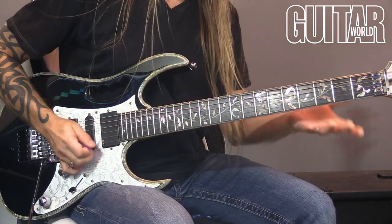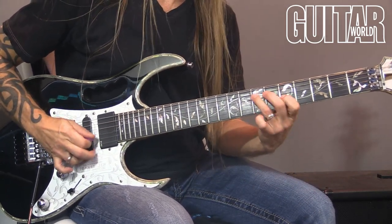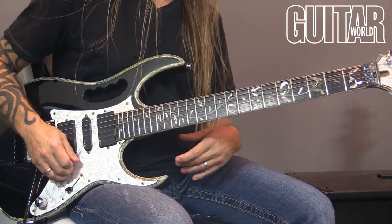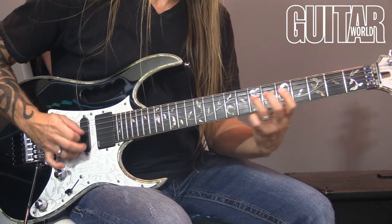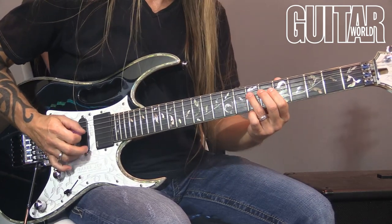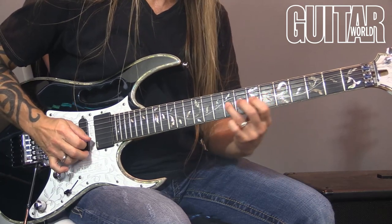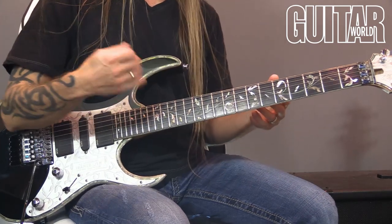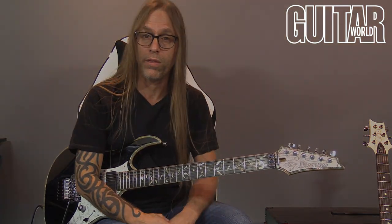With a pick like this, it's very easy to get pinch harmonics and all that kind of stuff. I can dig in, use my dynamics when I play, and the pick isn't going anywhere. Again, it's really about learning how to relax, which is the most important thing.